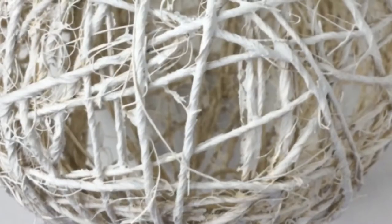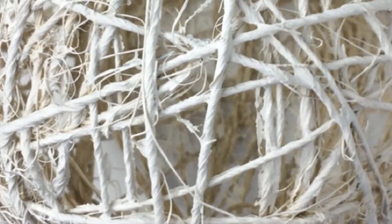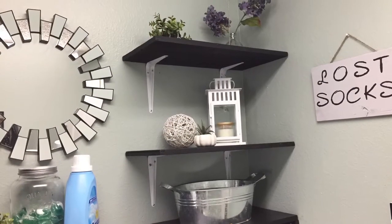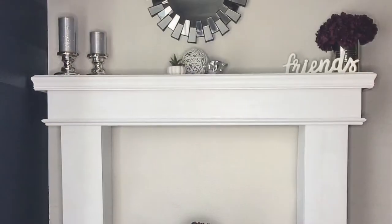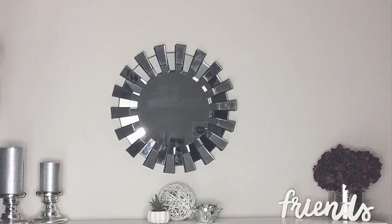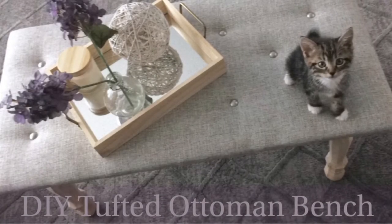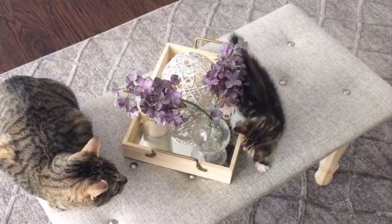I've used these sphere decorative pieces in multiple places as you've probably seen in my videos — in the laundry room, on the mantle, and on the tufted ottoman. The cats love to play with them because it's like a sturdy yarn ball for them, so if you're looking for a pet toy DIY this might be fun too.